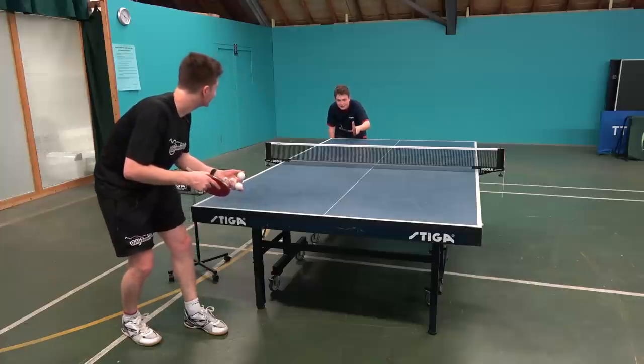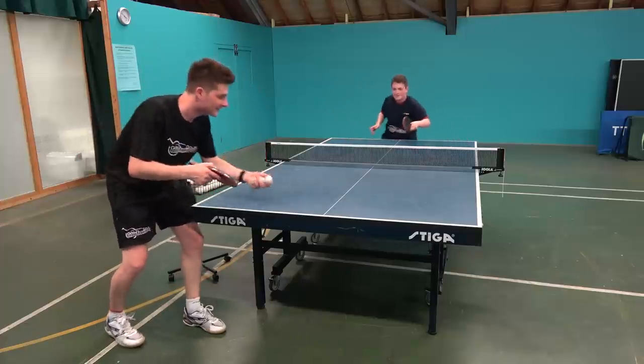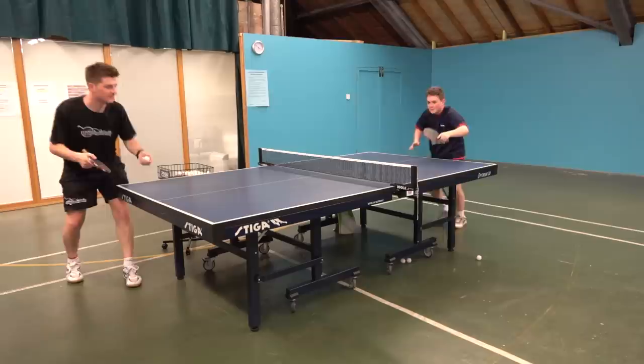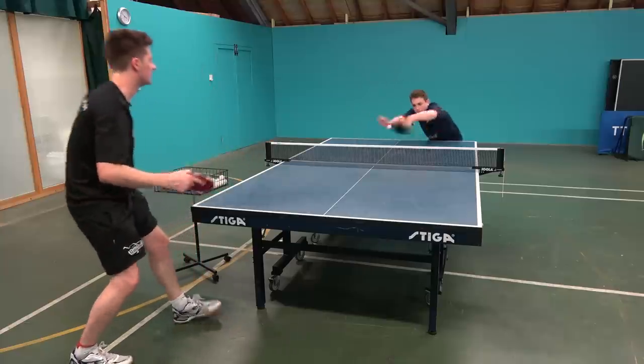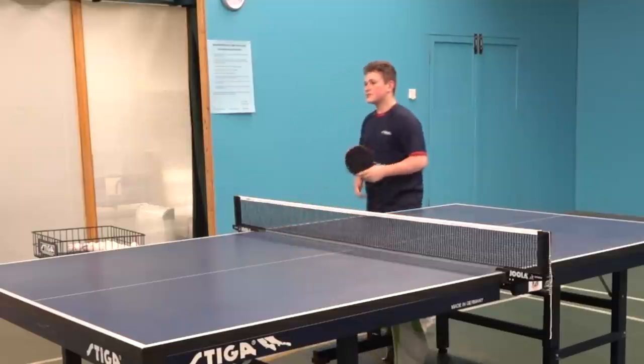So Dan, this is a banana flick. Nice. That's good, no? That's old school.